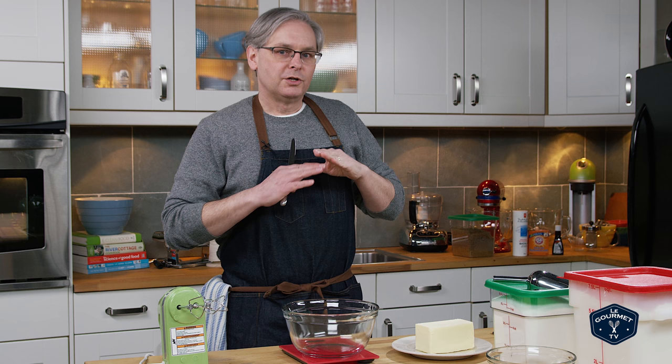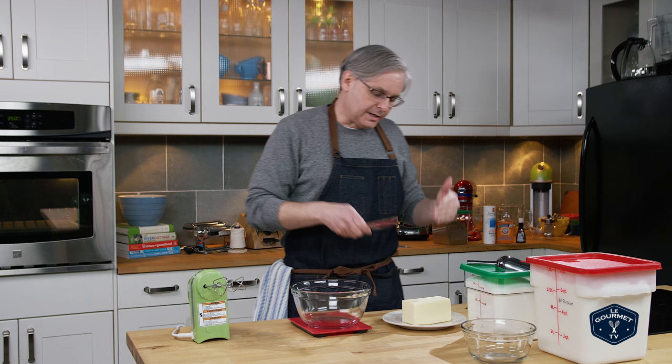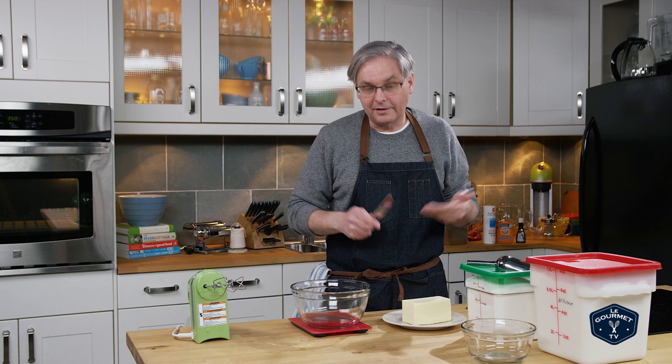To make it easy, I'm going to do everything in grams and do 100 grams of each. It's going to make the math easier as we move forward and make fewer cookies. I don't need a whole lot of cookies, and once you know the formula you can scale it up or down to whatever you want.